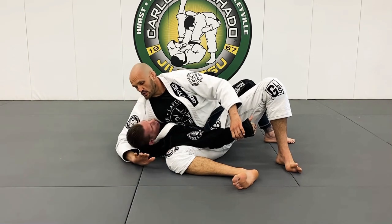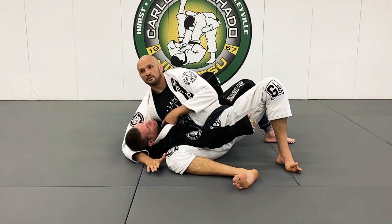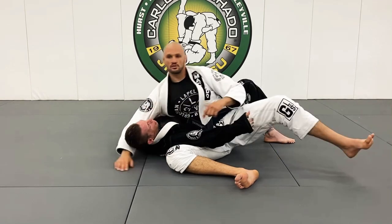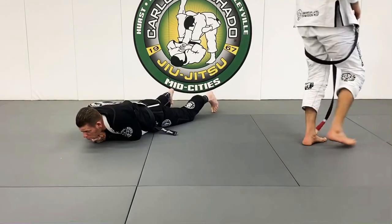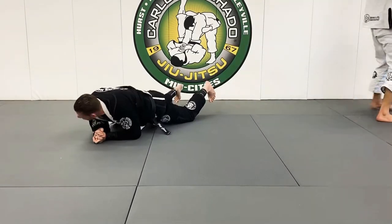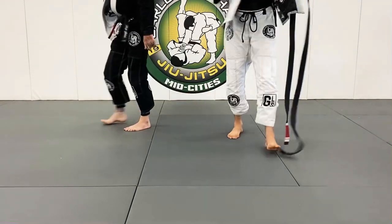So let's start: get into the Kesa Gatame position, scooping the head, hips off the mat, feet wide. Have your partner count — one, two, three — that's when you know the pressure is good. Reach back, grab that wrist and push it down, and they should be able to tap. If you want to feel some good pressure with me, I'll be happy to come around.